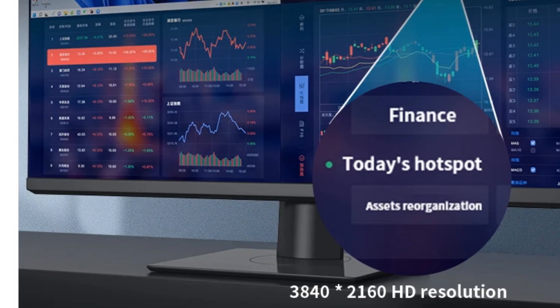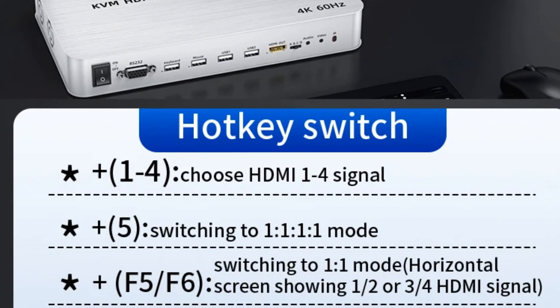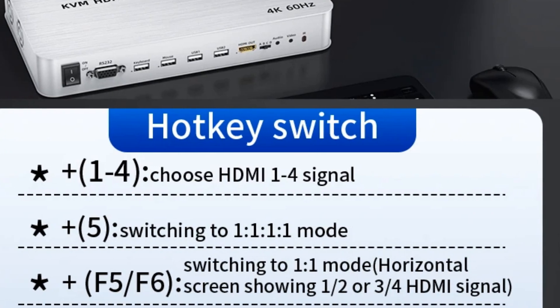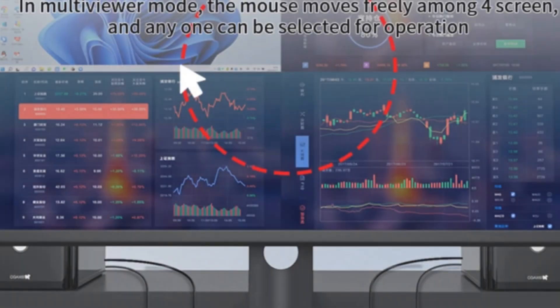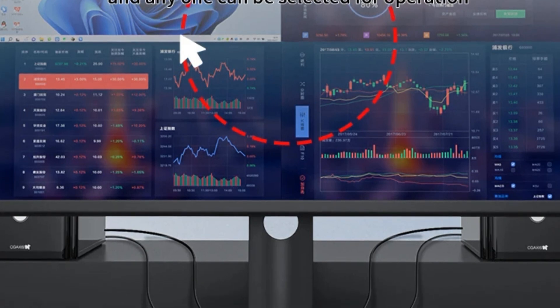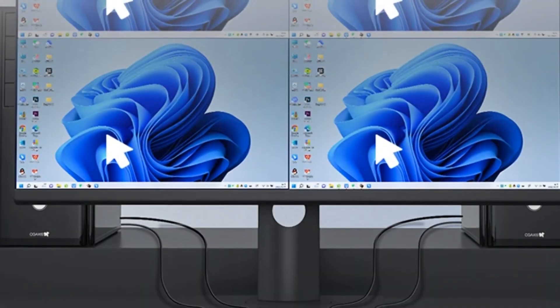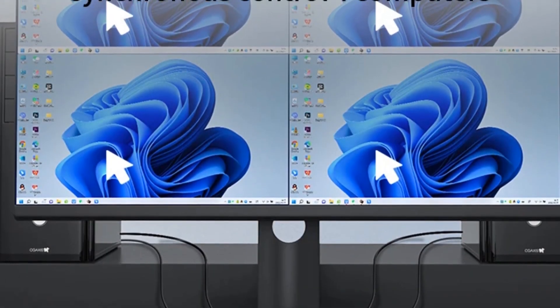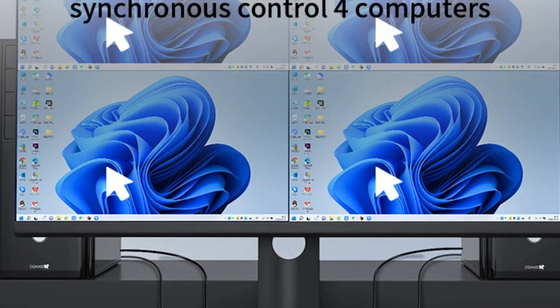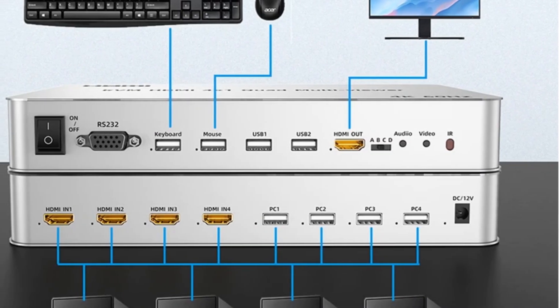The high-quality ABS material enhances heat dissipation and protects against overheating. What sets this KVM switch apart is its hotkey, remote, and button switching, making it easy to navigate between different inputs and displays. The Unlinked KVM Multiviewer Switch is a versatile tool for managing complex HDMI setups, delivering an intelligent solution with exceptional performance.